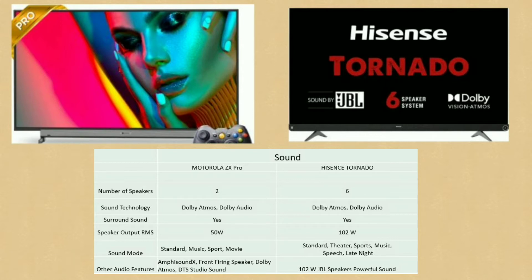Now let's look at sound quality. For the Motorola ZX Pro, we have surround sound with 50W RMS output. Sound modes include standard, music, sports, and movie modes. Additional audio features include Dolby Atmos, DTS, and studio sound effects, with front-firing speakers.